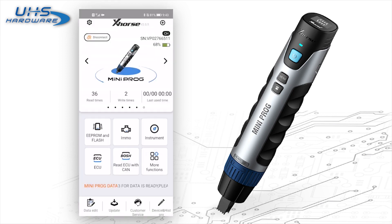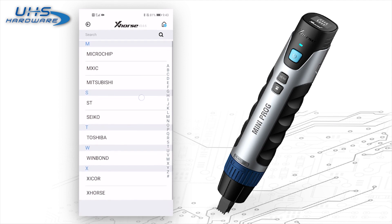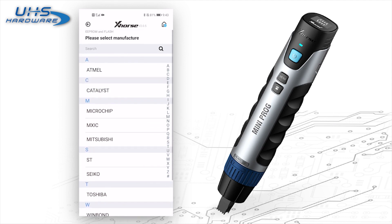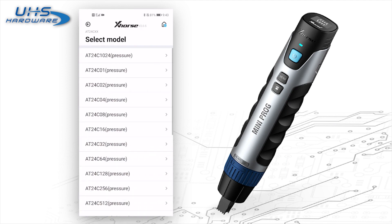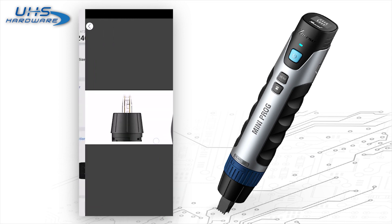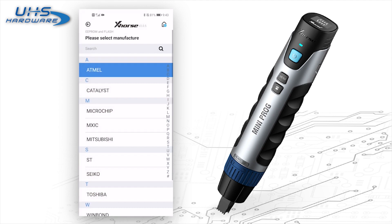In the main screen of the tool, there are six icons. The first is EEPROM and flash — it can read EEPROM of different manufacturers. Here we choose XML, click it, and it will show the specific chip and which adapter you should use. This is pin header 3. Just connect the header to Miniproc, then you can directly read and write data.